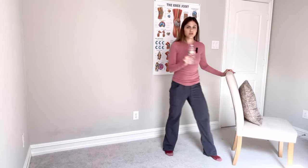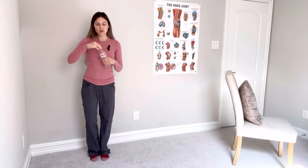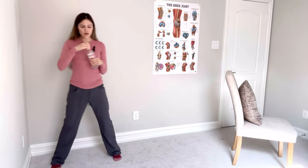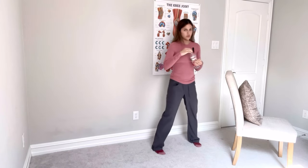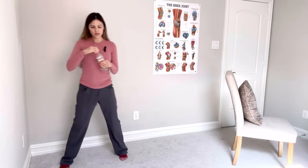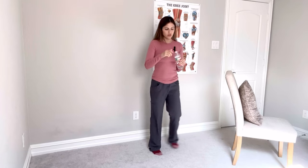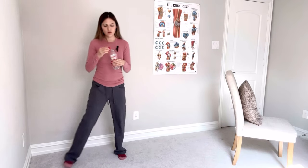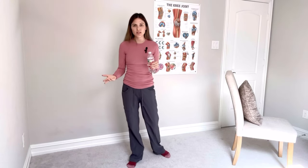Another dual task exercise: do side steps while opening and closing the water bottle. You're distracted by opening and closing the bottle but doing side steps at the same time, making it more challenging — you're not able to just focus on the side steps. These are called dual task balance exercises, and I like to do those a lot in my therapy.